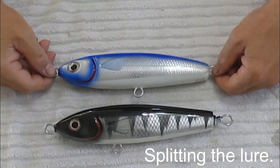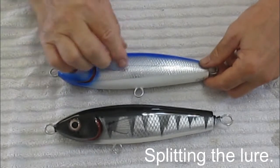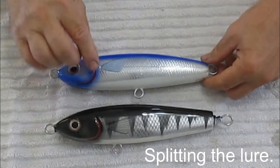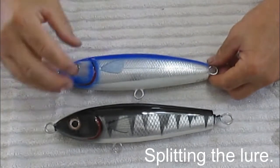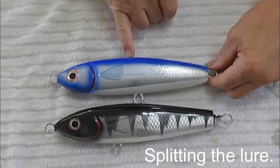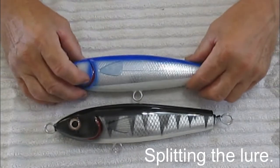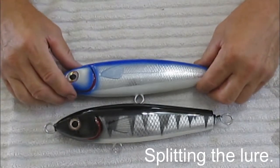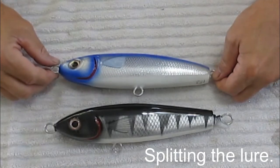Splitting also allows you to add weight. If you want to add lead, you can carve out hollows inside symmetrically on either side, put in a lead pour hole, and after you get everything together and glued, you pour in the lead. So there are a lot of good reasons to split the lure.